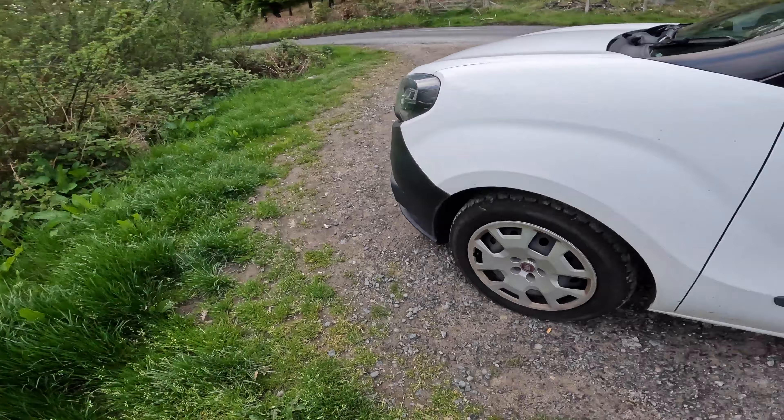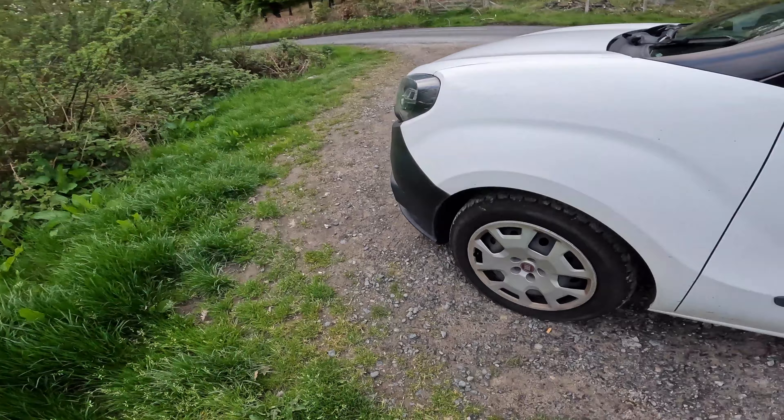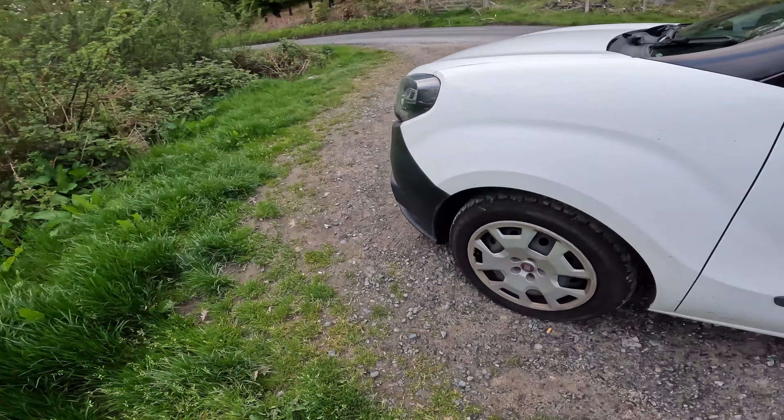Here we are, this is it — the first real outing of the van. I'm so busy building the bed at the minute so I haven't got the bed in yet, but the cushions did turn up. The bed's in bits but I should be done with it next time.